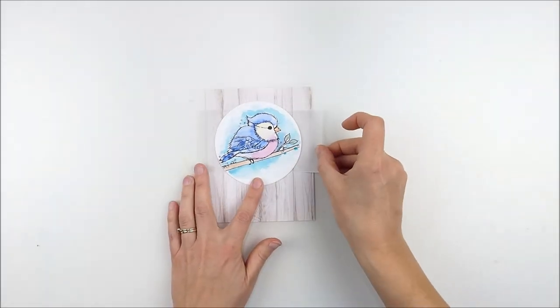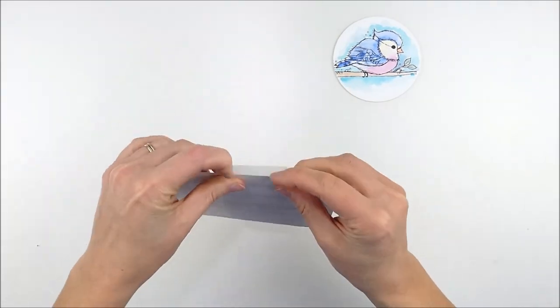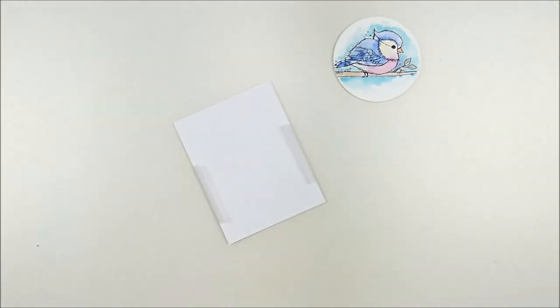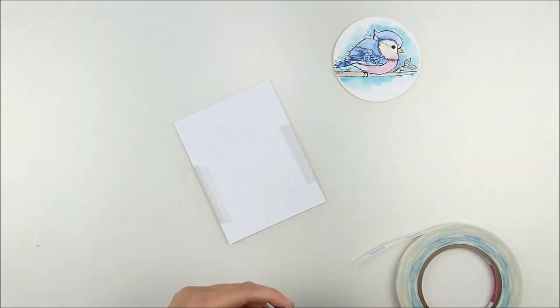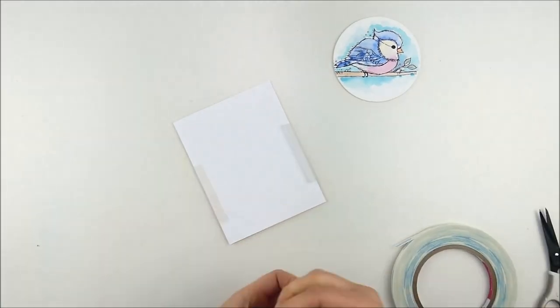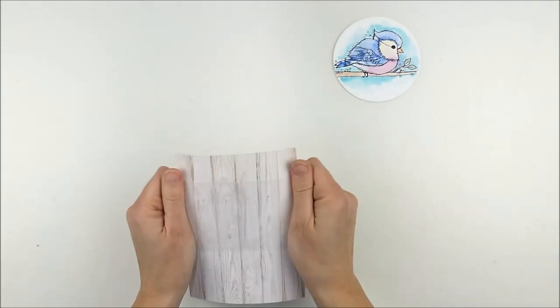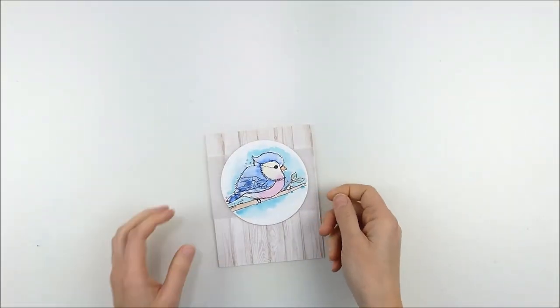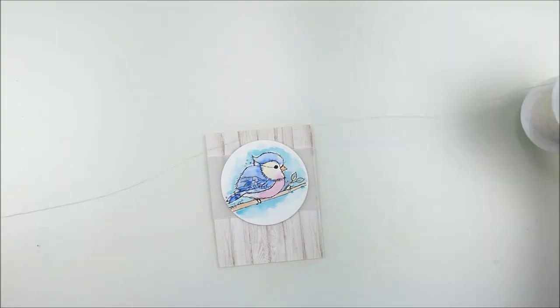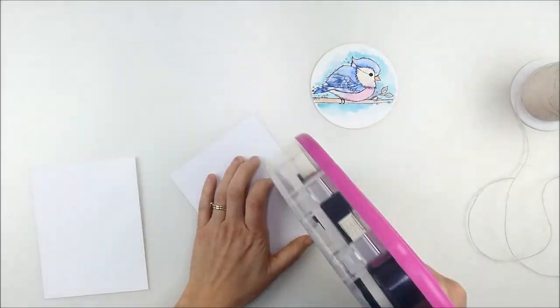While that worked and looked good, it felt like it needed a little something, and I had a scrap of vellum with a torn edge on each side. So I ended up pulling that out and just tucking it on — it provided a little bit of background and softened that pattern paper, and gave a place to set that circle of watercolor bird on, kind of a base for it. I kind of liked how that worked. Sometimes I'll tie a ribbon behind to do the same thing, and on this one I actually decided to go ahead and add some twine as well.